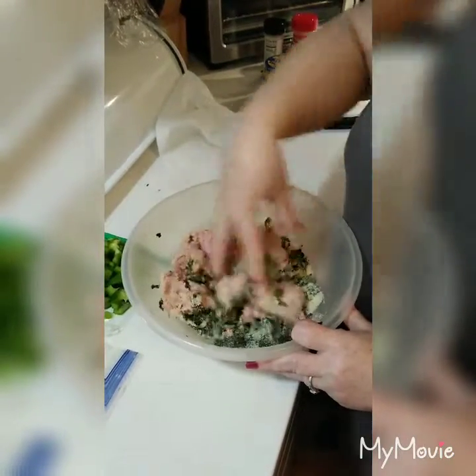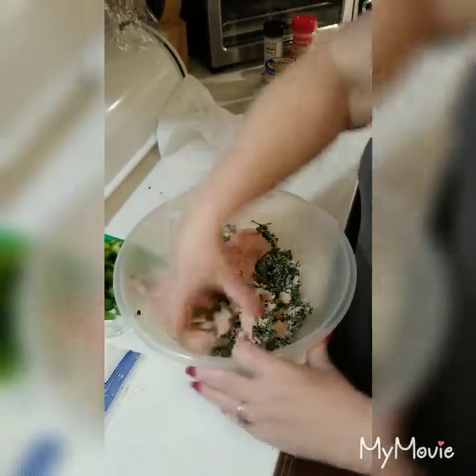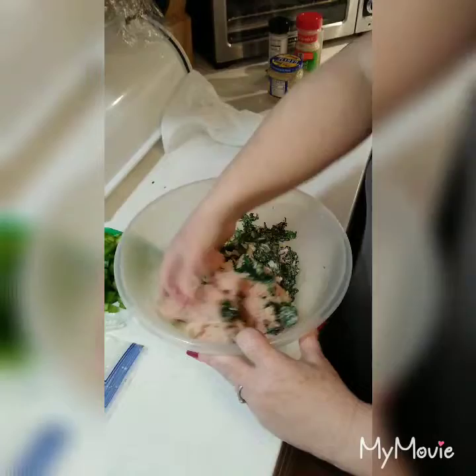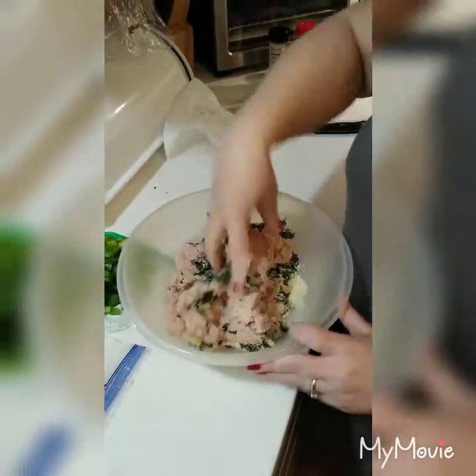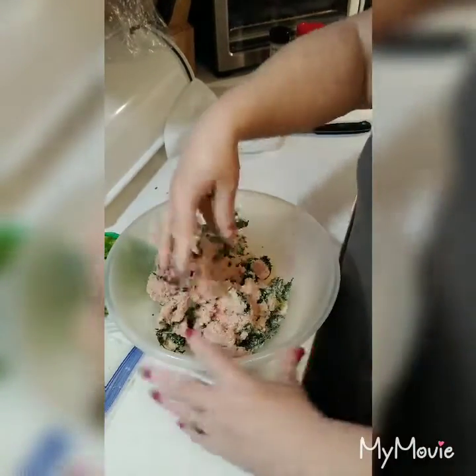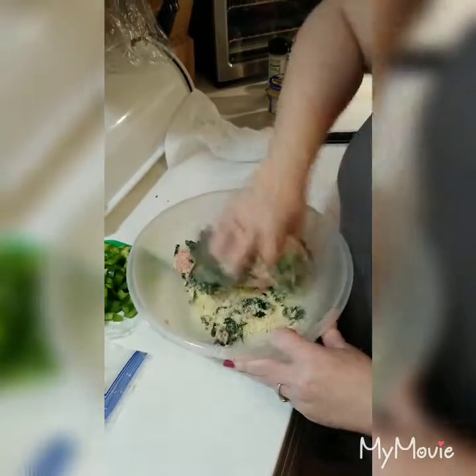Then you're going to squish it all together — that's what it looks like. Just incorporate everything in there, get it nice and good. It doesn't take too long. The cheese doesn't want to combine at first, but we'll get it.